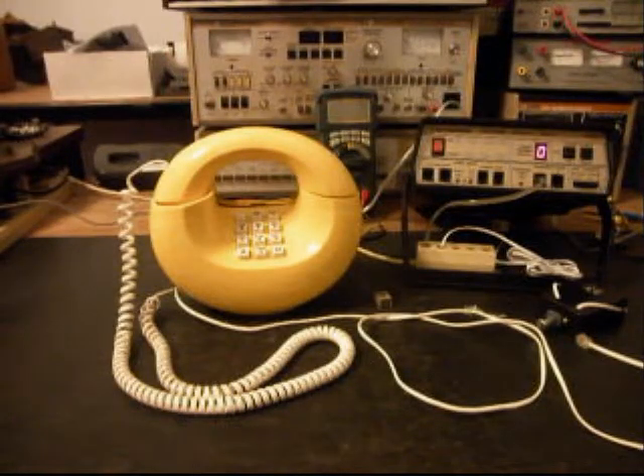Hello, this is Dennis with A1 Telephone Service and Repair, A1 Electronics. You can reach us on the web at www.a1-telephone.com, and you can also reach us at 618-235-6959. Today I want to show you a really cool Western Electric known as a donut phone.